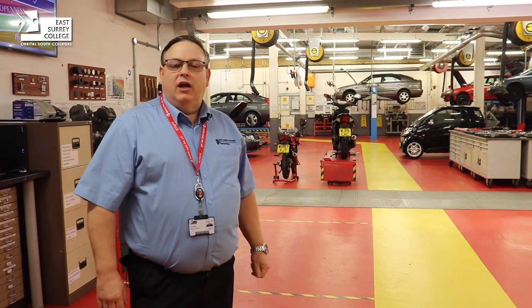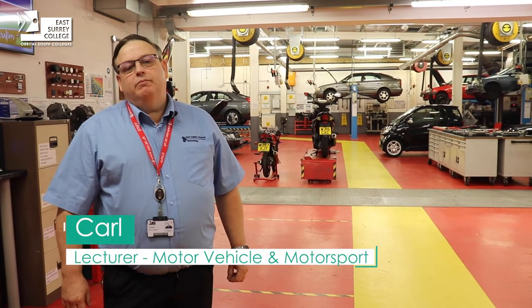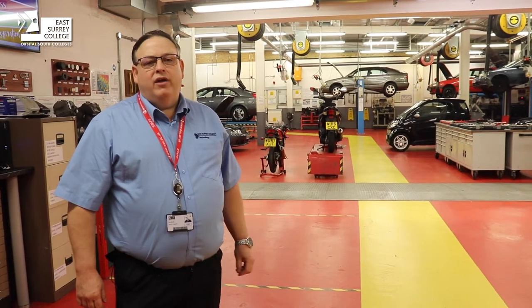Welcome to East Surrey College and the Motor Vehicle Department. I'm Carl Bundy, one of the lecturers here at the college, and I want to give you a short tour around the workshop we have here.